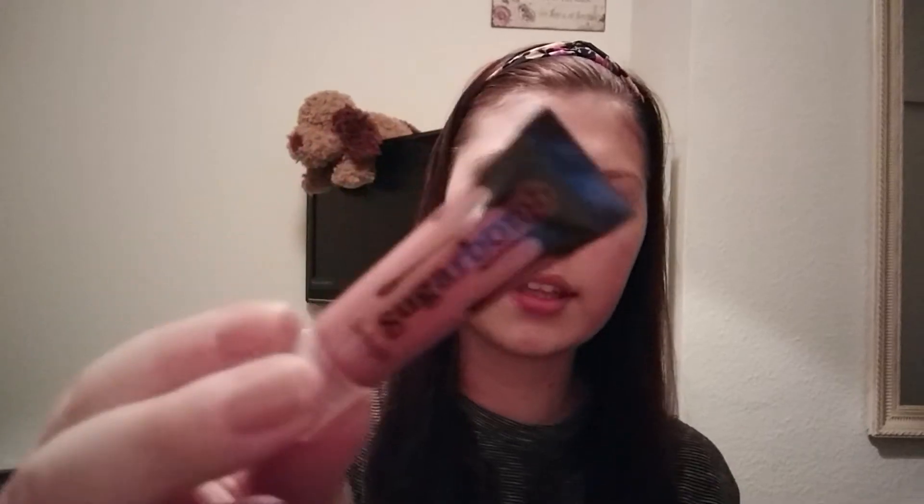I have this Benefit Sugarbomb lip gloss. It came in the Christmas edition collection last year and I haven't used this — I have only swatched it one time. It is a little mini size of 0.22 fluid ounces, so it's quite small. It's called Sugarbomb, and Sugar and Bomb — it speaks for itself. I would just like to use this up because I have too much lip gloss in my collection and I never use it.